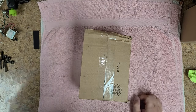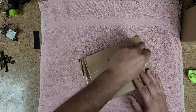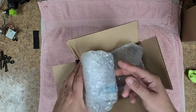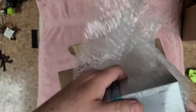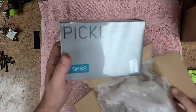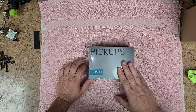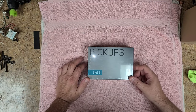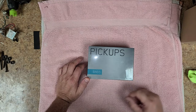Bonus — let's see what I ordered. It's a set of EMG active bass pickups. I said bass pickups — these are going into the Squier Jaguar Bass. I decided that since there's a battery cover on the back of it, I can utilize that with a set of EMGs.